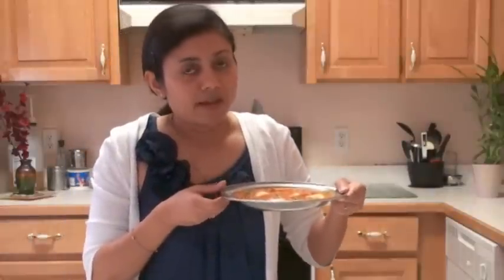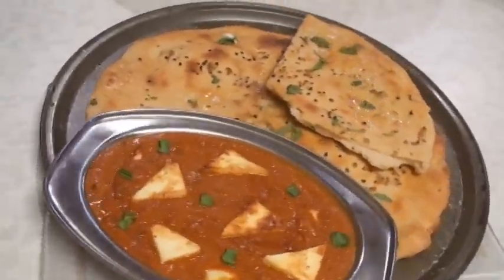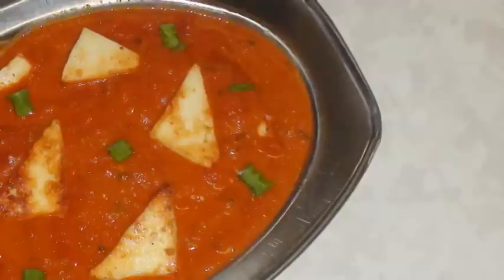So this was all about shahi paneer. Thank you for watching and I will see you soon with the next great recipe. I made garlic butter naan to go with my shahi paneer. See you soon.